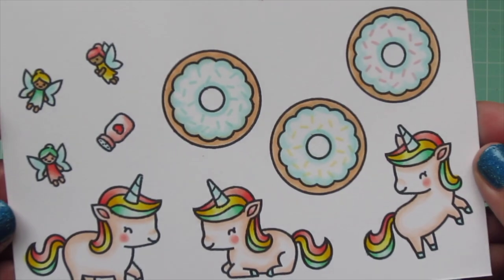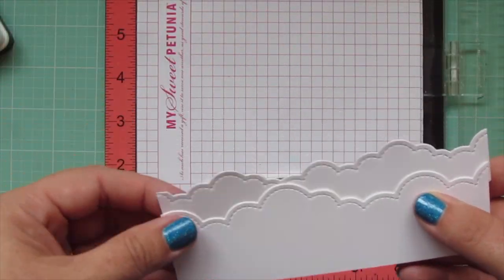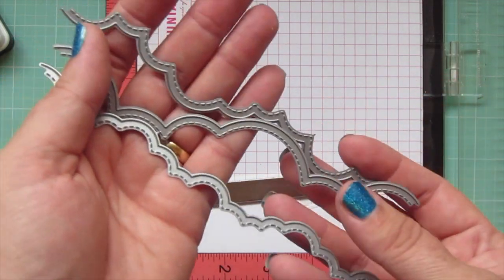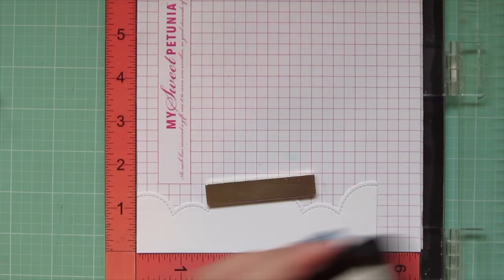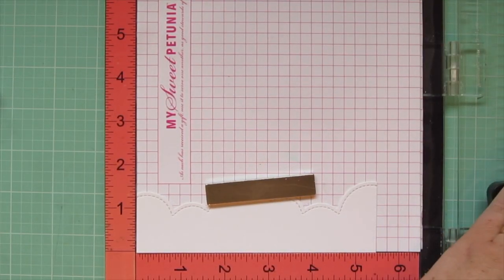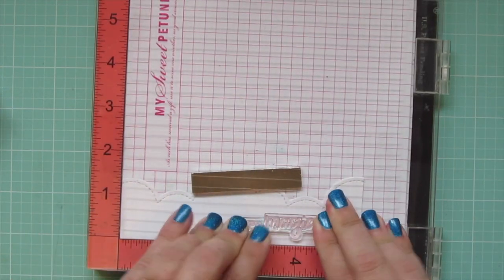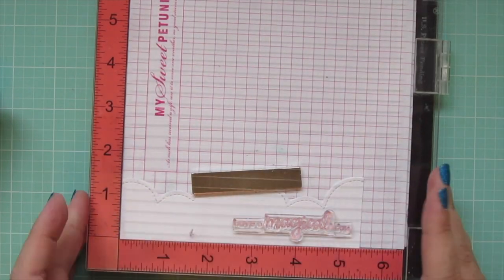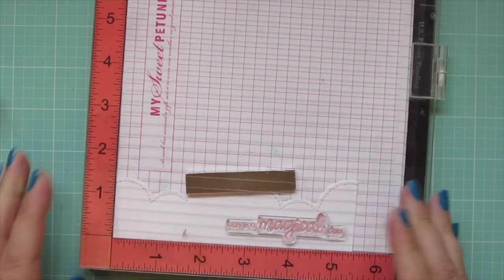Now I will trim these images out with their matching dies. I've trimmed out three pieces of white cardstock with the Lawn Fawn Puffy Cloud Border dies, and on the largest one I'm going to pop in my Misti and stamp my sentiment again using Ballet Slippers ink — the sentiment that says 'have a magical day.' I stamped that down a couple of times to get a dark impression since this ink is light and dries back a bit.